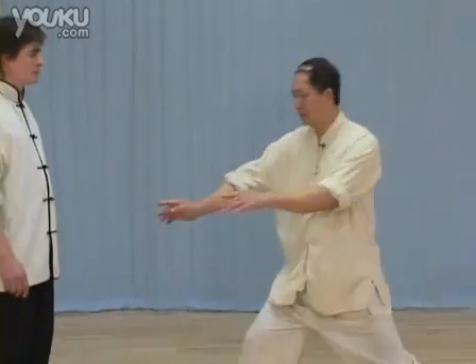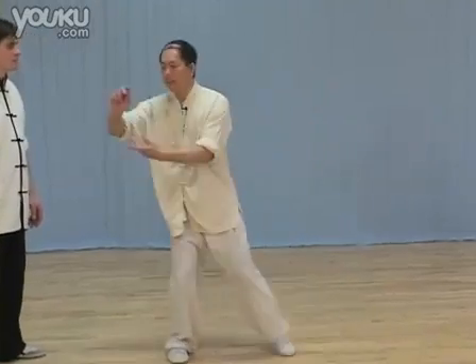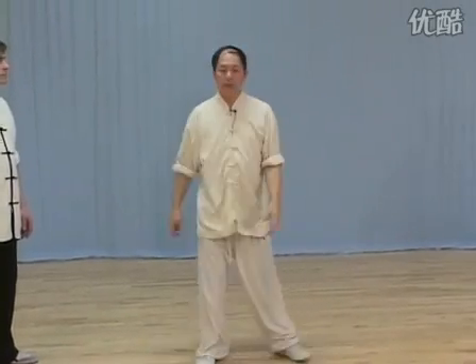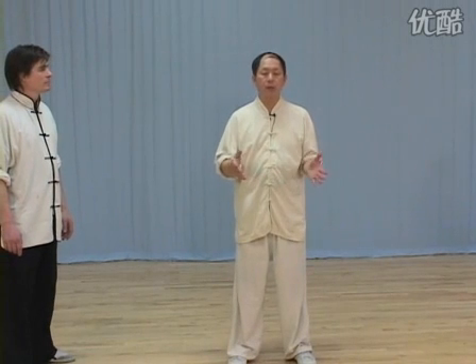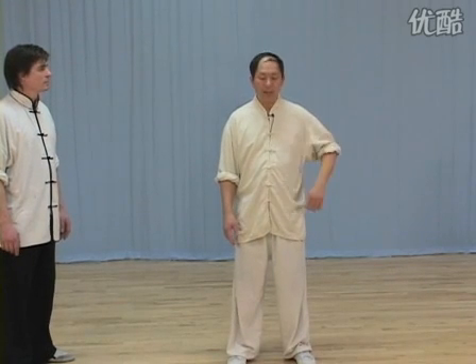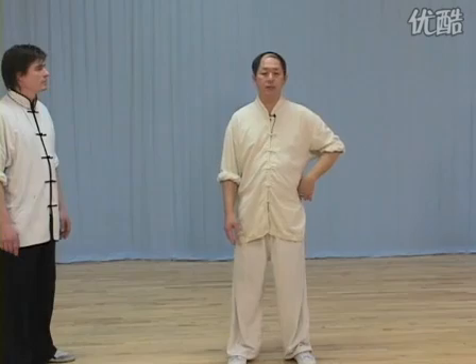The next two techniques are called Single Whip. Single Whip is a long form — from here you move all the way here, so this is all Single Whip. But because inside the long form there are two sections that can be used for wrestling, we separate them into different categories. Number seven, the next one: Single Whip, another name called the Fisherman Spreads Net.